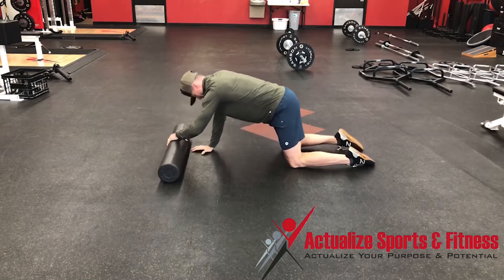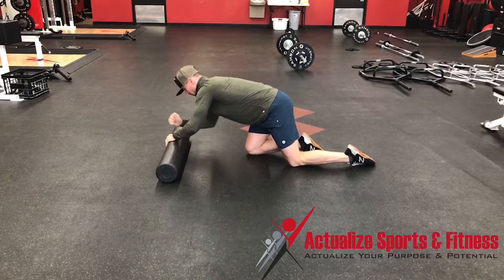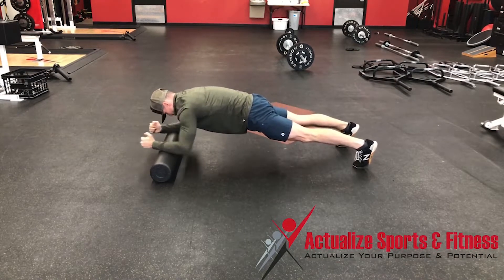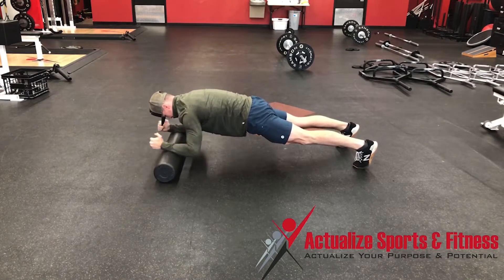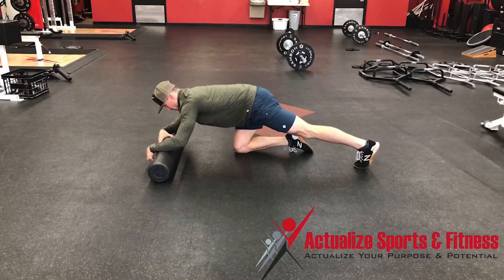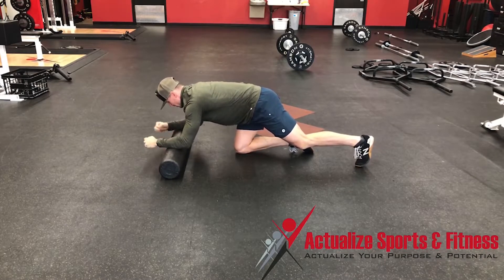From there, if I want to make it a little bit harder, I will go onto my feet. And then the next progression from there would be a one-way body saw.